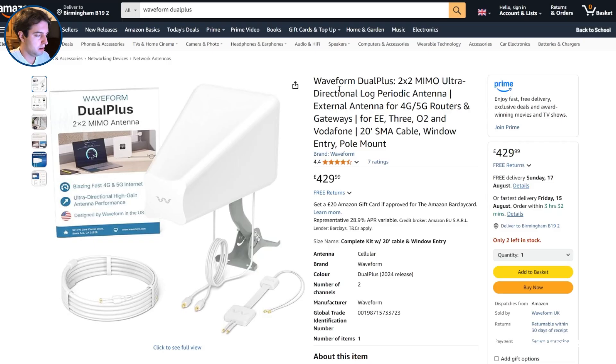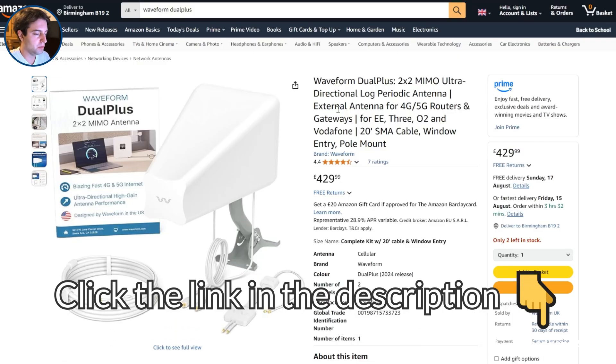But before we begin, make sure to click the link in the description to the Waveform Dual Plus on Amazon to see the latest deals on this antenna when you're watching this.